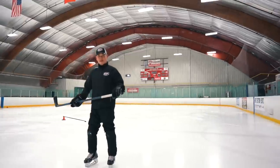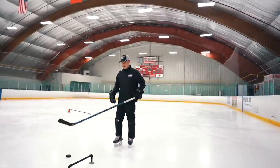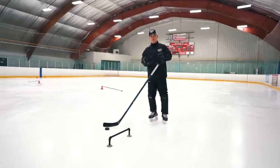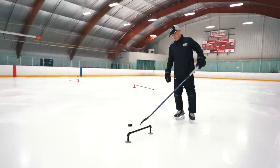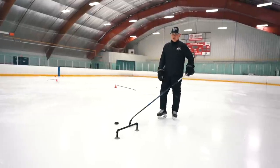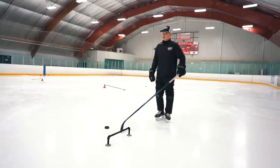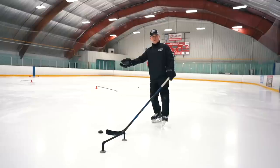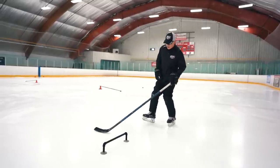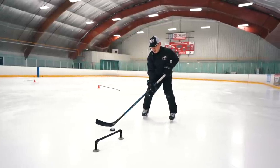This is good for beginners and advanced players — good for everybody. Hockey is small area games, so this is done in a very small space. We're going to do stick handling low, middle, and high — that's the combination. If you have a little space on the ice, let's work.